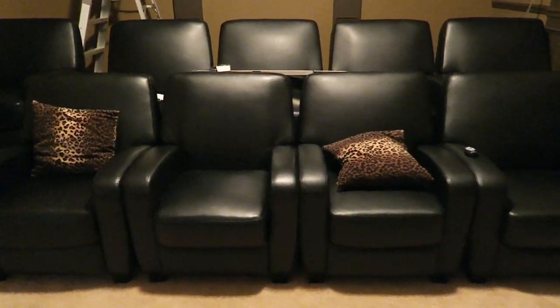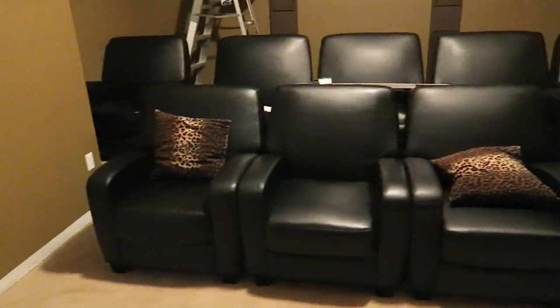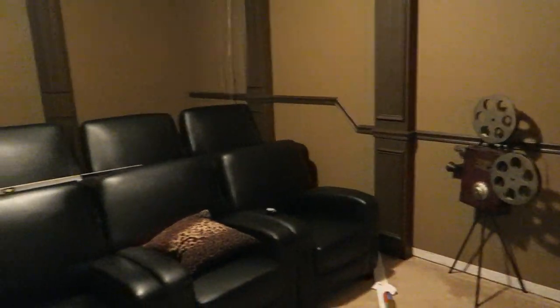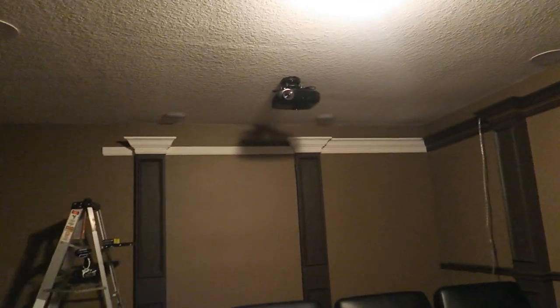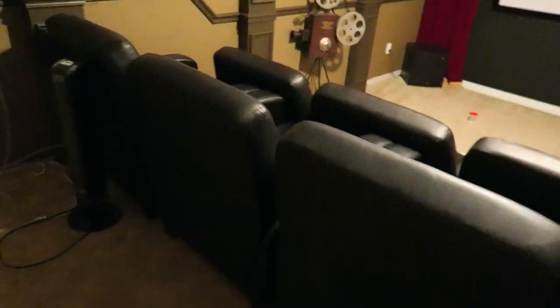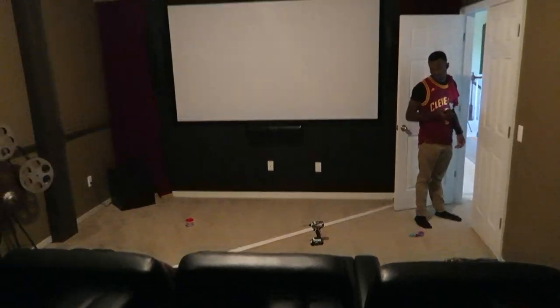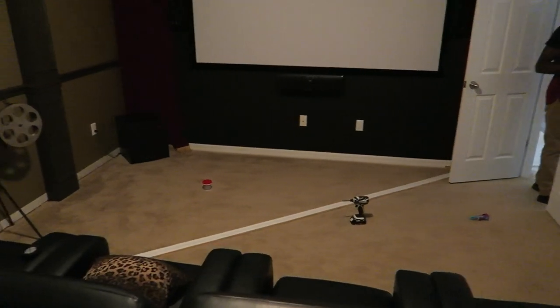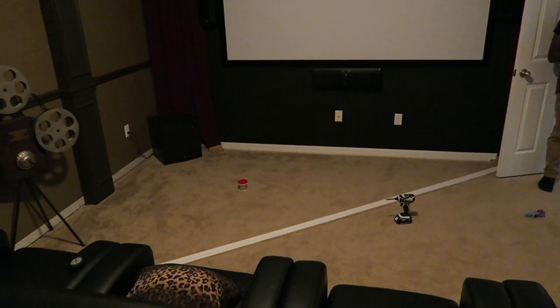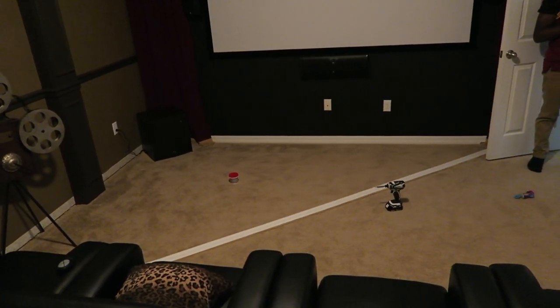These are just temporary, very inexpensive seats, but we put them in because we do actually watch movies in here even though the room isn't completed. We have the sound system, the projector, and the screen all completely hooked up so we can enjoy movies in here. Eventually we'll wind up changing these seats out for something a lot nicer.